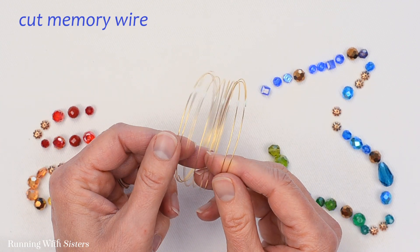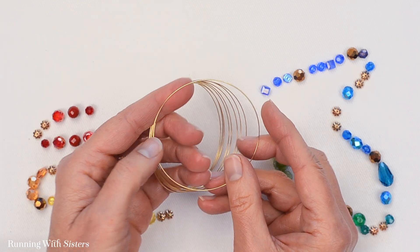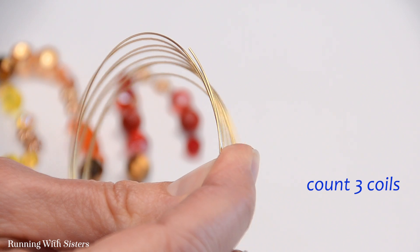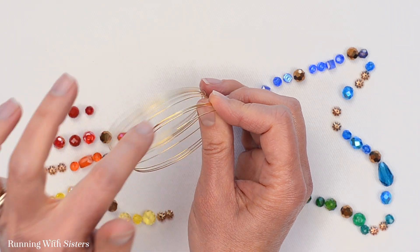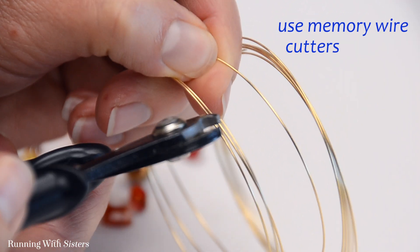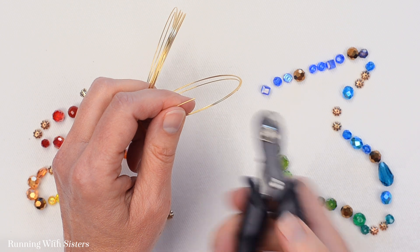Now what we want to do is cut our memory wire. We're going to use three coils. Memory wire is like a spring or a slinky — it holds its shape, which is really nice. We love it for this kind of project. To measure and cut, I'm finding the end and counting: that's my first coil, there's two coils, and there's three coils. We're probably not going to end up with three fully beaded coils, but we want to cut three so we've got some room to twist a loop in the end. I'm going to take my memory wire cutters — these are a dream to use because they cut right through memory wire with ease. You can also use heavy duty wire cutters, but these make it so easy I barely have to press.